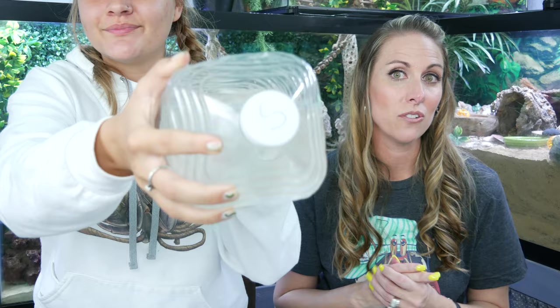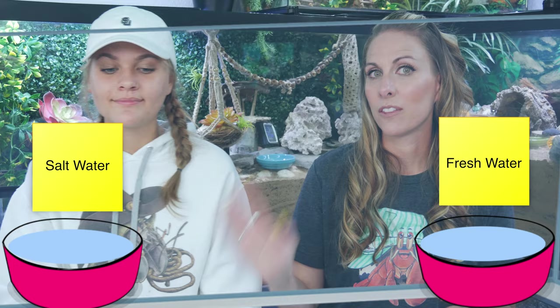The first thing you're going to want to do is get a jug of water - about a gallon size - one for fresh water and one for already made up salt water, and label your jugs so your pet sitter can easily distinguish which jug goes with which pool. It's also very important to label the pool itself on the outside of the tank - a post-it note saying 'salt water' on the left and 'fresh water' on the right would be really helpful for your pet sitter.